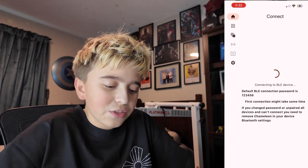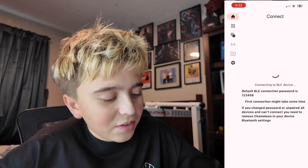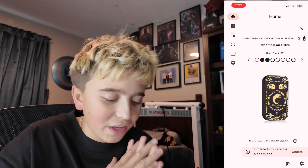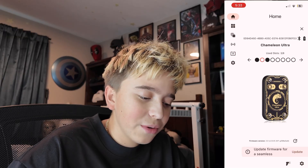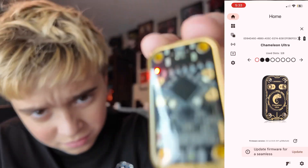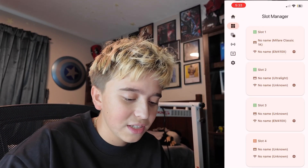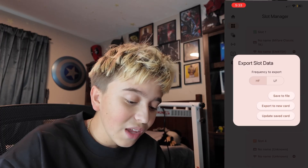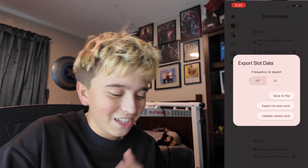We could go ahead and connect. The default BLE connection password is 123456. I don't think this is my first connection — we may just have to be setting it up right now. So we could update the firmware, which is going to be super easy — all you have to do is hit one button. As you can see, while we're scrolling through the different ones, it's also scrolling through the slots — which ones we have saved and all kinds of different stuff. Here we have our different slots. We could go ahead and take these off if we don't want them. We could save the file, export to a new card, or update it.